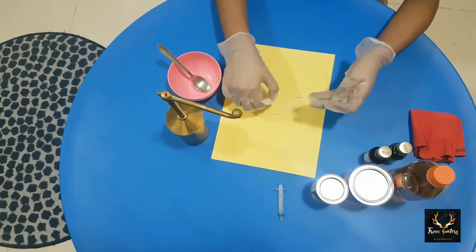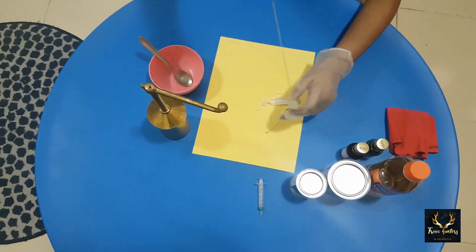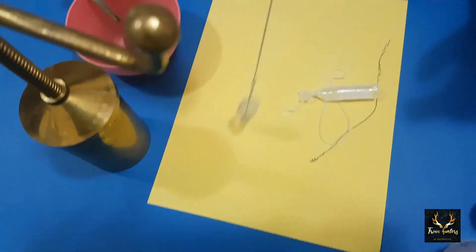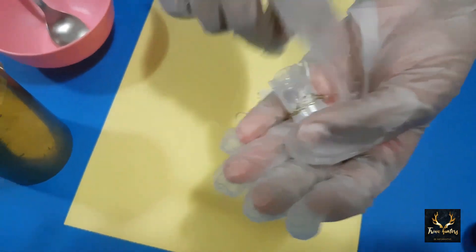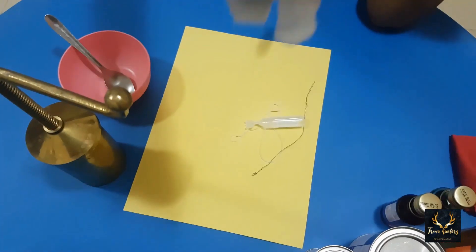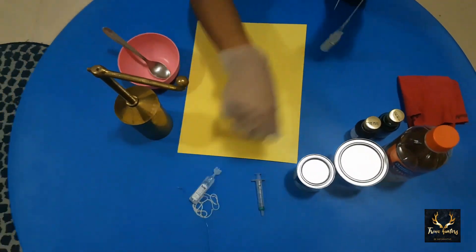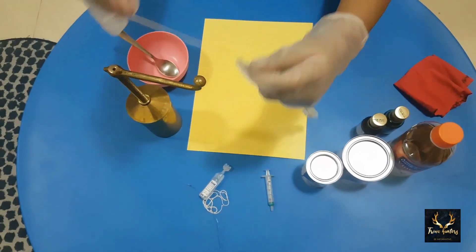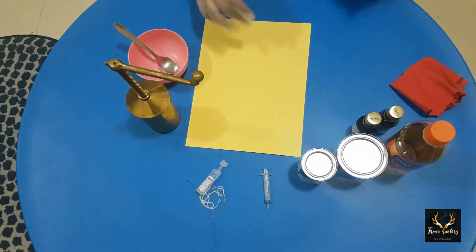We need all these things to make the pendulum. Out of these, I have created this — this is my pendulum. I am going to tie this to the handle of the utensil. We have to cut the ampoule and tie it with copper wire, then secure the thread by tying it to the copper wire. We also need a waist cloth. Now I am going to tie this to the utensil.